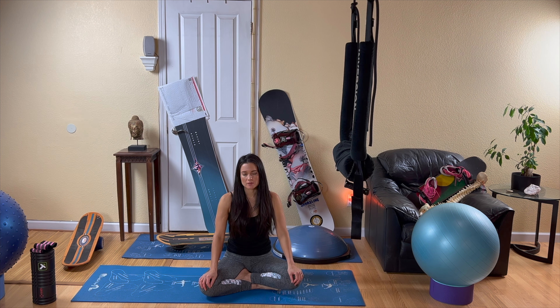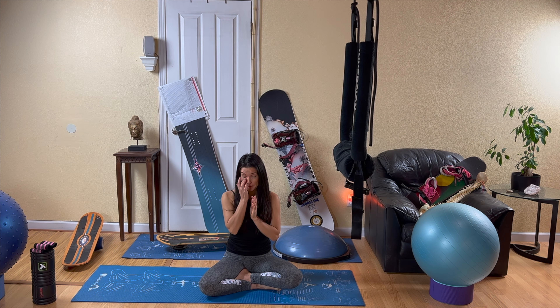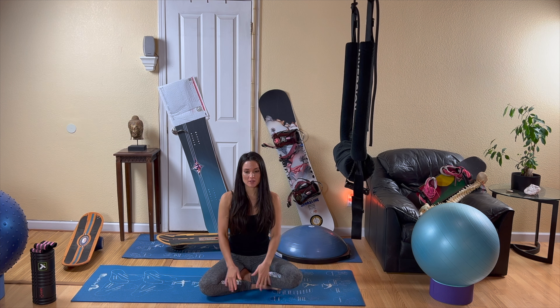Take one more deep inhale and a deep exhale. Bring your hands right in front of your heart with your palms facing me. If you'd like to make an intention for your practice, you may do so now. On your next inhale, open up your eyes. From here, we're just going to start to warm up our wrists — we're going to make some circles with our wrists, nice and slow.